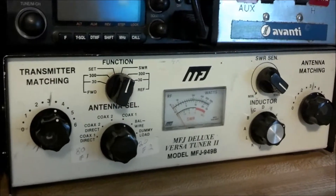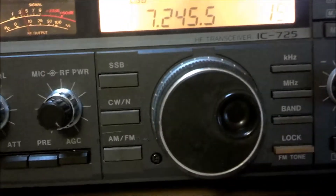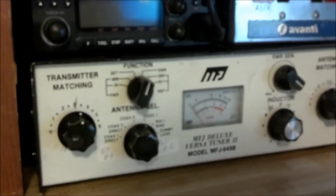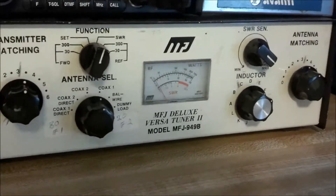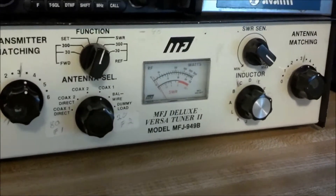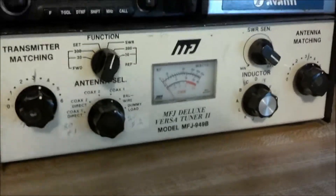You really want to make sure all your power is going up and out your antenna. Here's some other guy who's tuning up on this frequency too - maybe he'll give a call out in a few minutes. Anyway, hope that's informative, and that's just how you manually tune an antenna. We'll see you guys.